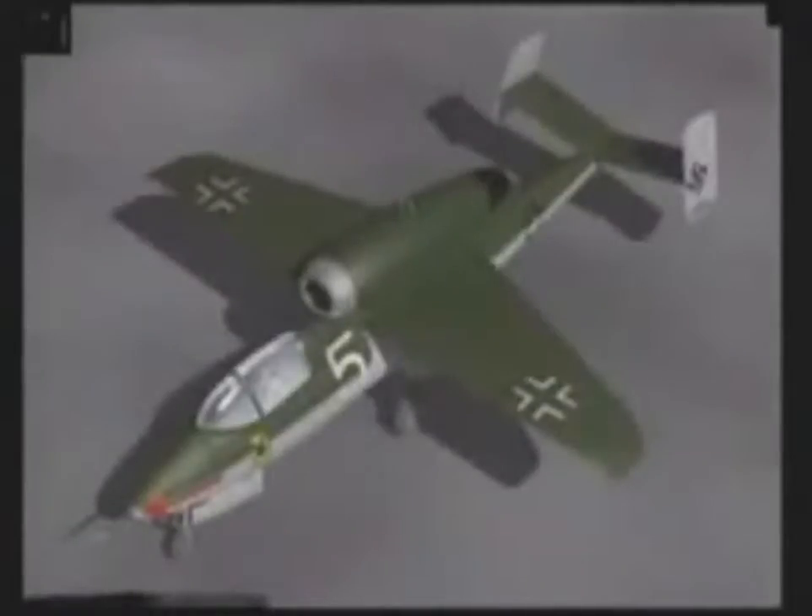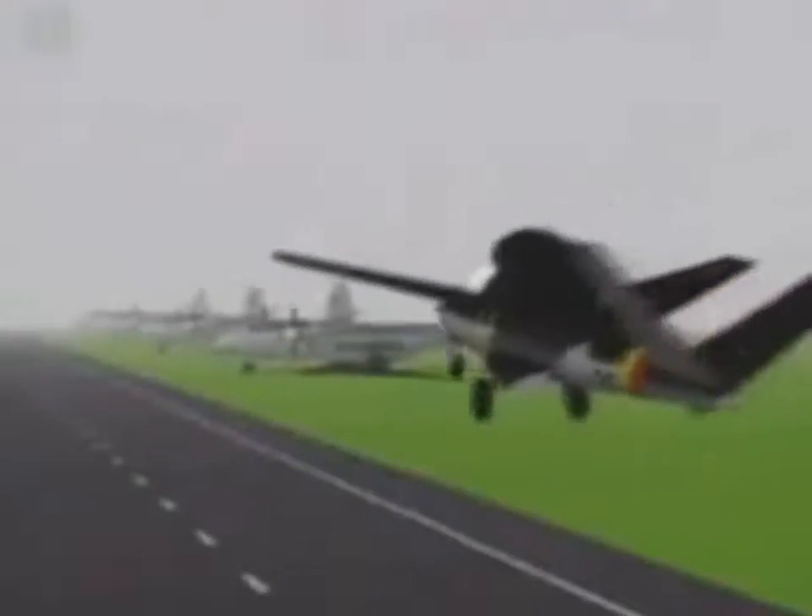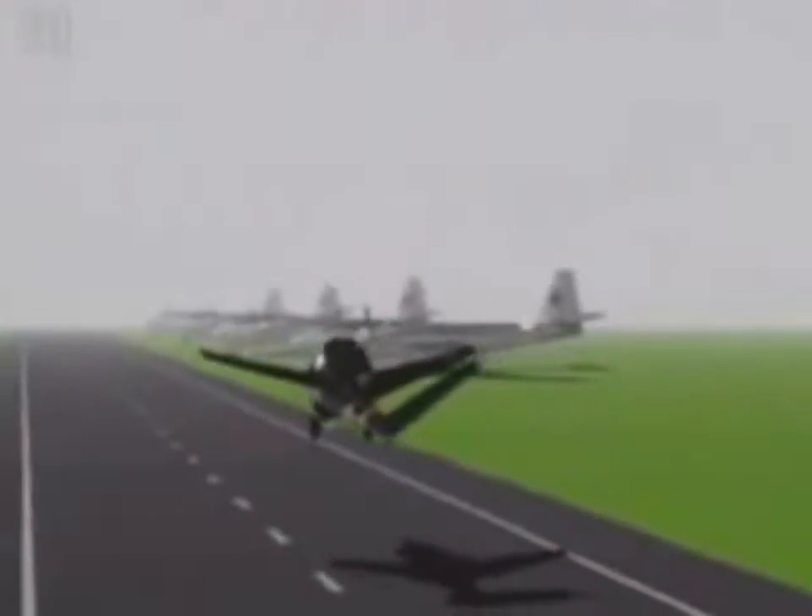The first 80 aircraft were completed by the end of April, 200 more were ready. In May, the month the war ended, 500 Volksjäger would have rolled off the assembly lines. And 1,000 per month would have been built starting June 1945, only six months after the first flight.